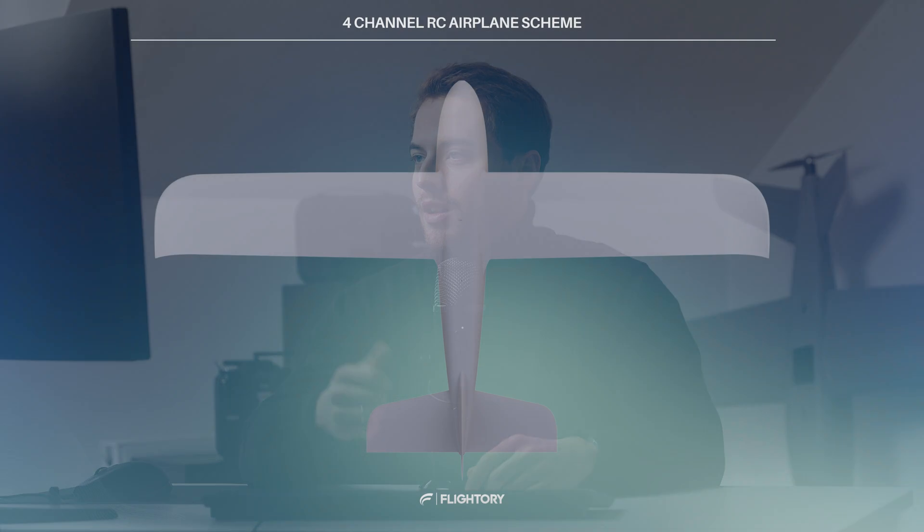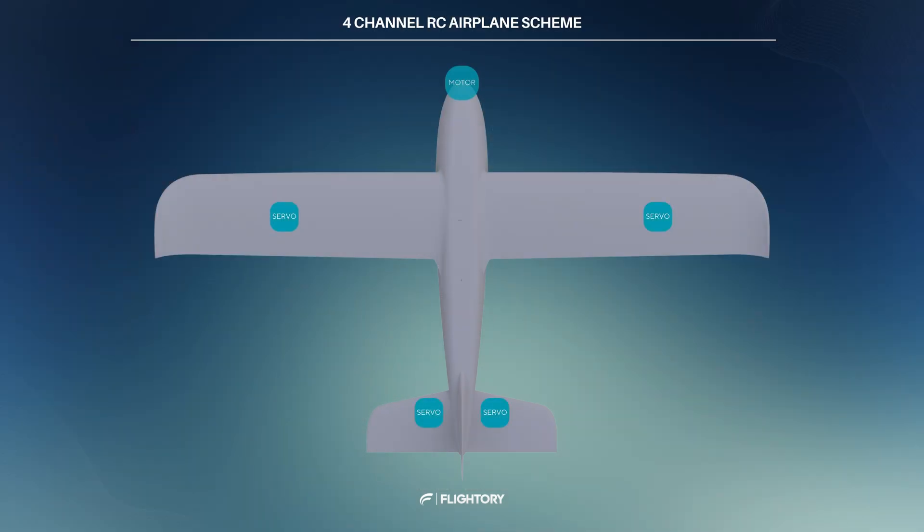Before we delve into the electronics required for building a fixed-wing drone — an airplane with autonomous capabilities — let's discuss the basic setup of an RC airplane. We are considering a basic four-channel airplane configuration, featuring one motor, ailerons, elevator and rudder. There are other configurations, such as multiple motors or different tail setups, but these specifics will be covered later. For a basic four-channel setup, we need a servo for each control surface, motor, ESC, RC receiver, RC transmitter and battery. That's essentially all that's needed for manual flight with an RC airplane.